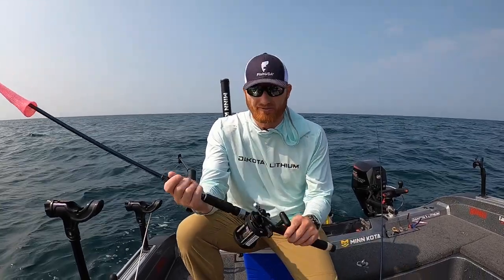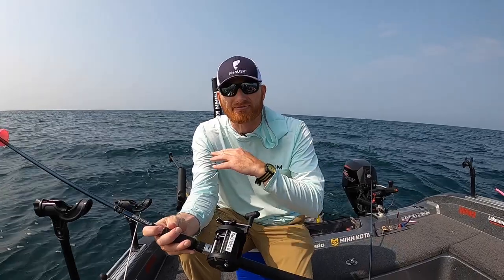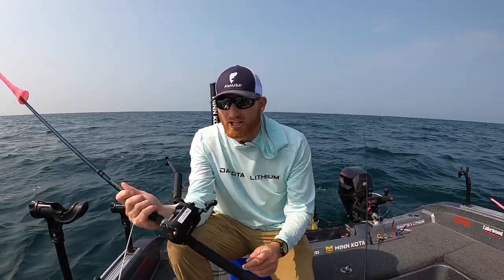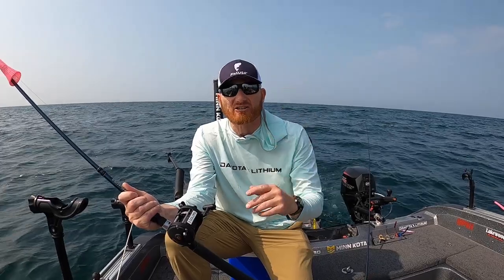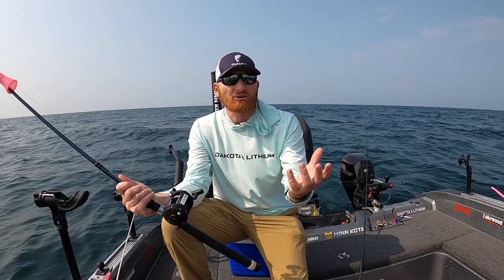Lead core is a killer method for catching fish, but there's different types. The two I use are for very different applications. One of them is the Fish USA Stealth Core — it alternates between black and red colors only, where a traditional lead core has six, seven, eight colors alternating so you know how much you have out.